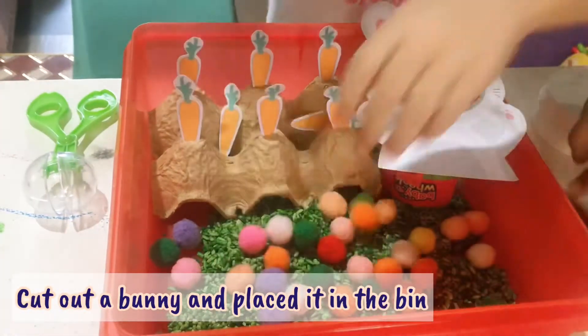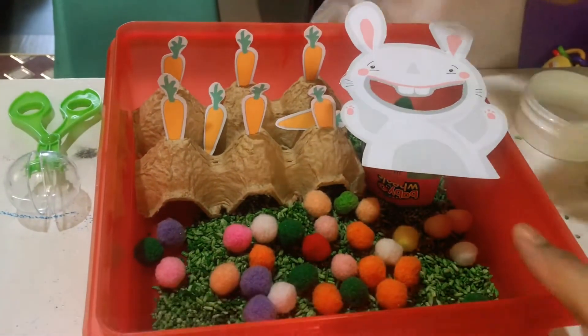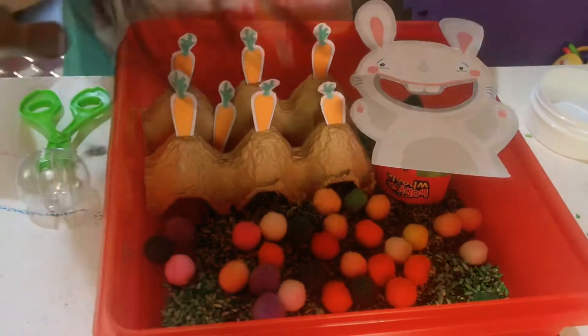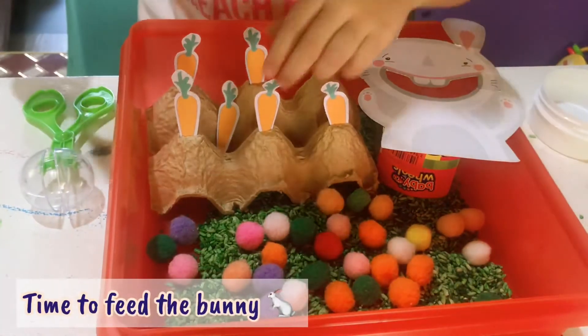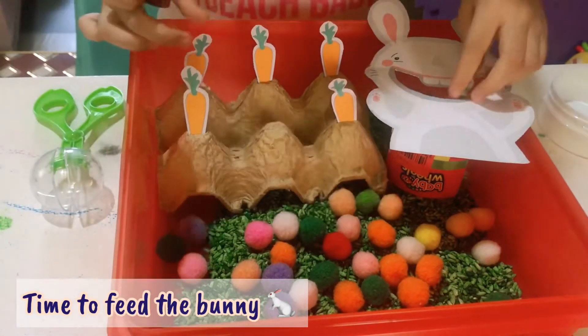The free printables used in this video are in the description box so you can download them for free. Now let's feed the bunny!